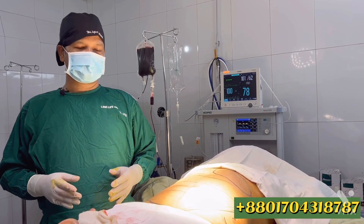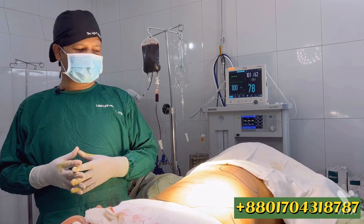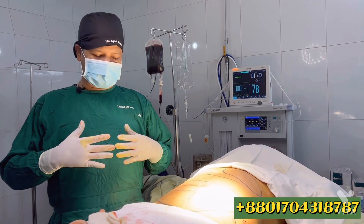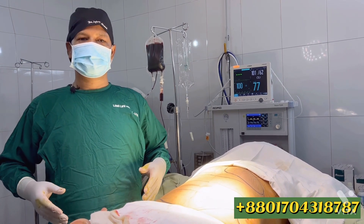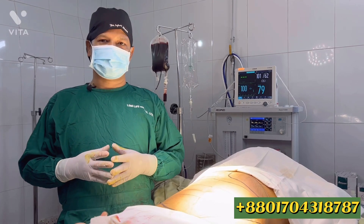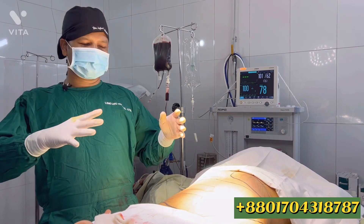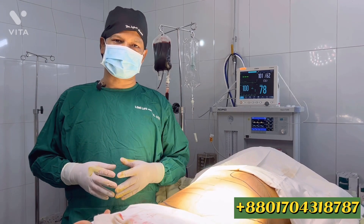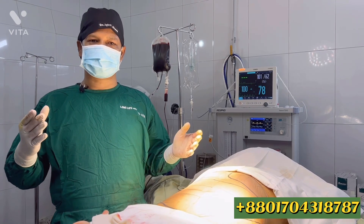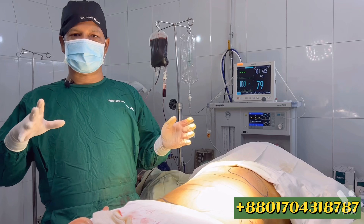Assalamualaikum. This patient is 20 years old — 8 years of concern. We did a body contouring surgery for the first time. The procedure involves abdominal liposuction, hip and upper anterior liposuction, and back-end liposuction. Height is 5 foot 4 inches. This is basically a 360-degree liposuction. The BMI is 24, which is normal.